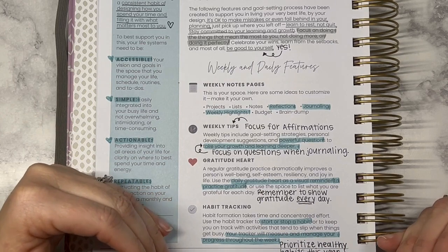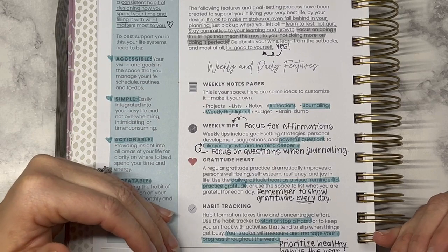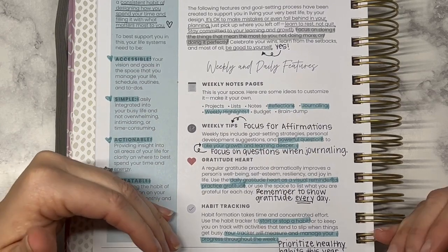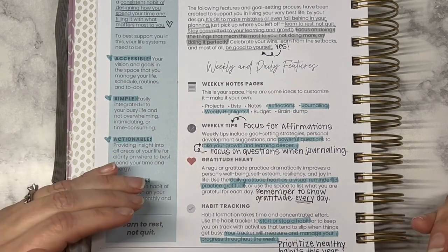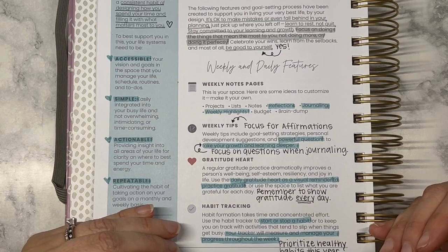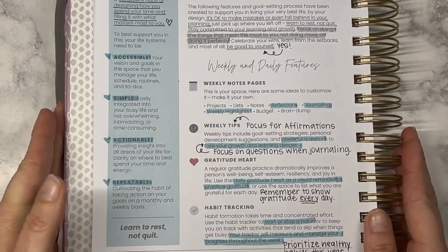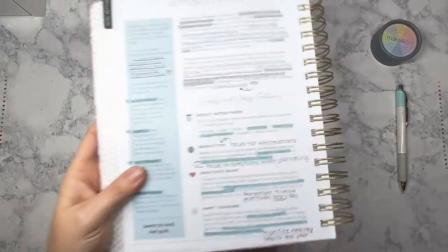The last feature is habit tracking, and I think I'm really going to focus in on this for many of my goals this year. My big goals are going to be in the areas of financial and health and wellness again this year. My big stretch goal this year is in the financial area, but I really want to prioritize healthy habits because I think I've gotten a good start and want it to continue.